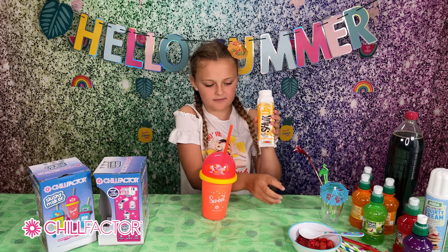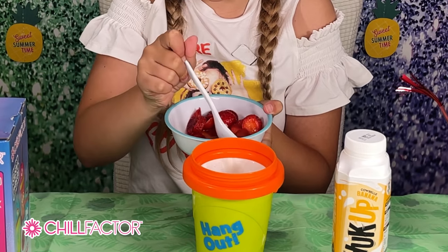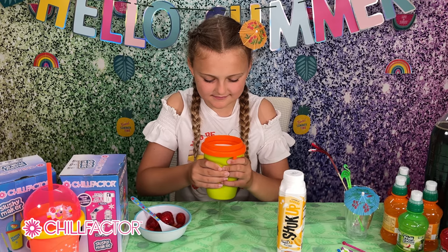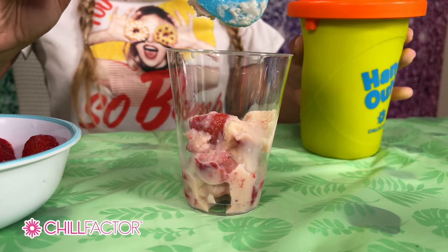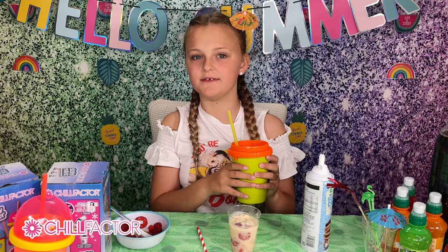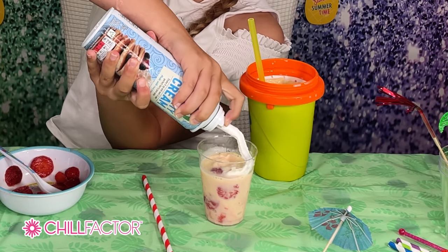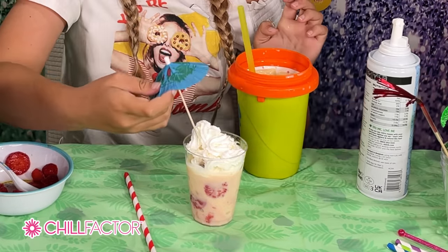Now let's try a healthy one with banana milkshake and some yummy strawberries. I've just made my banana milkshake and strawberry slushy. It looks so good and I'm going to put whipped cream on the top and a little cocktail umbrella. Oh, it's a lot of squirty cream — that is amazing!